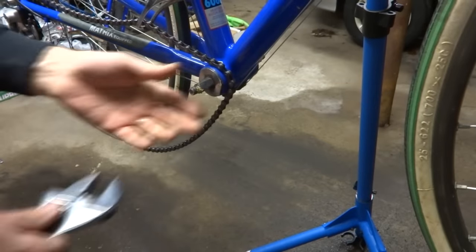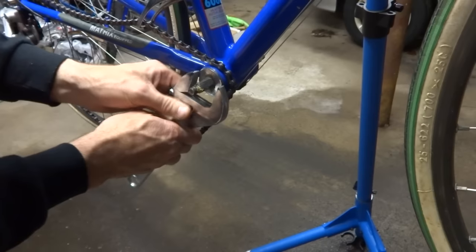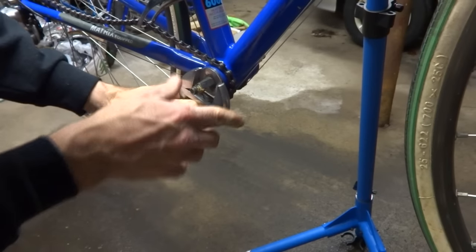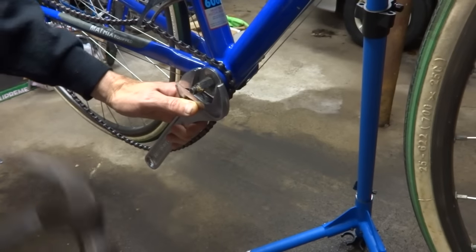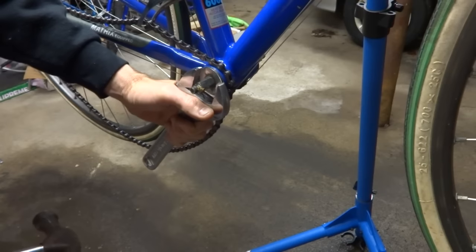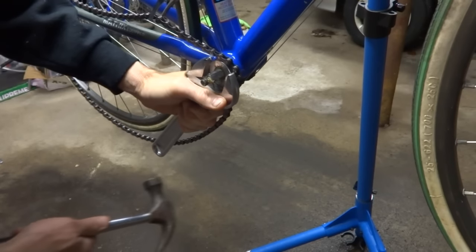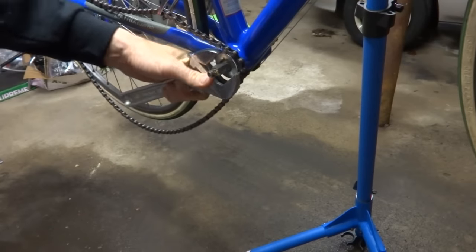Now I've got to remove the fixed cup, which is generally a lot harder to remove — it's usually on there a lot firmer. I'm going to use a big crescent wrench on here, and this is going to loosen by turning it clockwise, normally the opposite direction that you'd normally loosen something. I'm going to hold the wrench on there and tap on it with a hammer to break it loose, because it's going to be very tight.